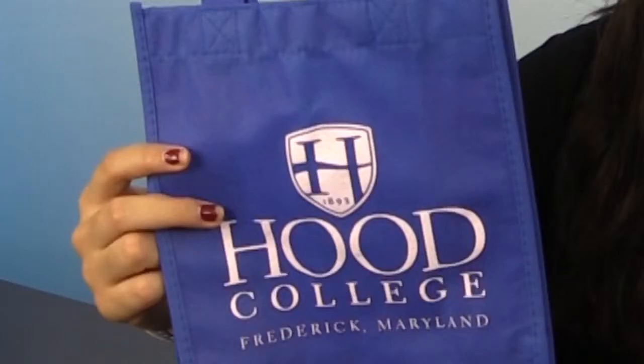Plus, there are 14 awesome colors to choose from as well. This tote bag has an imprint area of 6 inches in width by 6 inches in height, as you can see with this one here.